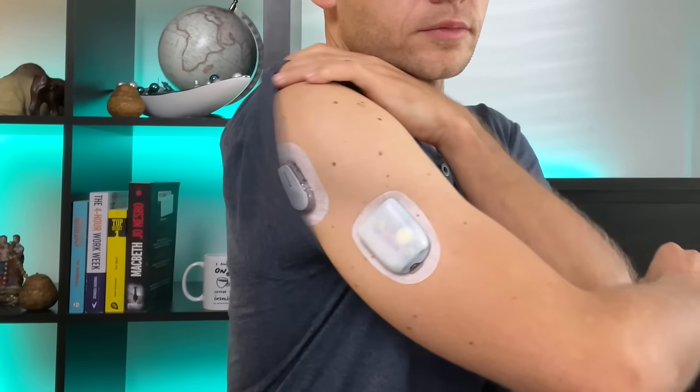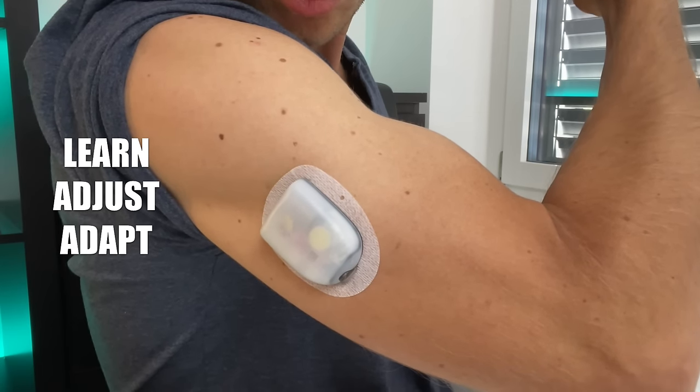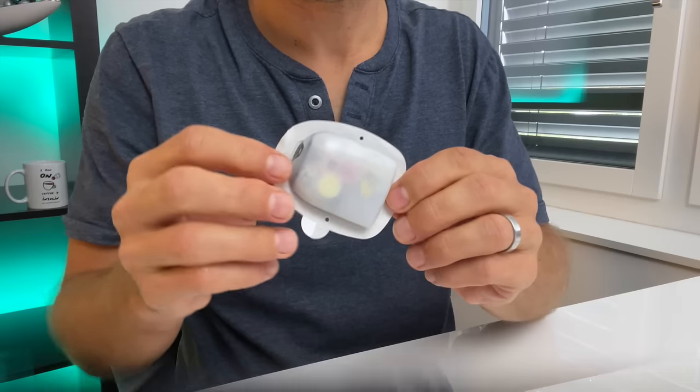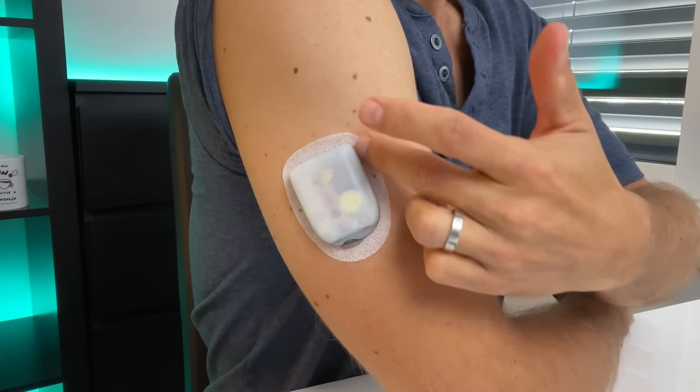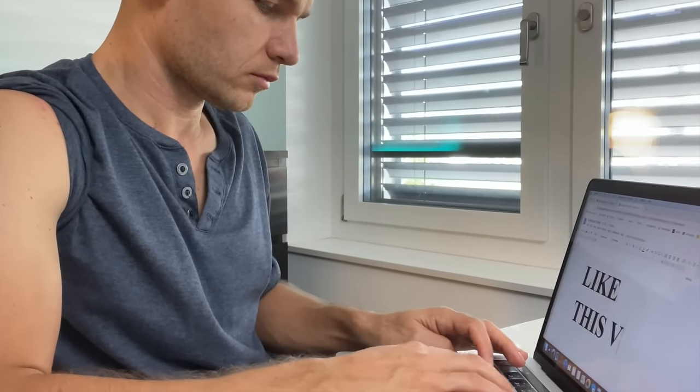Another key feature of the Omnipod 5 system is that its algorithm has the ability to learn, adjust, and adapt your insulin delivery to your current needs. As you use the system, the amount of insulin you receive every day and every hour is stored in memory and used by the algorithm to decide how much insulin to deliver in response to your CGM value in the future. In other words, the pod uses artificial intelligence and machine learning mechanisms. Each pod learns from its experience and from the experience of previous pods. So we might observe better results when it comes to time in range compared to AIDs that don't have this machine learning functionality. Patience will definitely be key, because the algorithm will need some time to learn how to best work with your body, and you will need some time to learn how to best work with the algorithm.